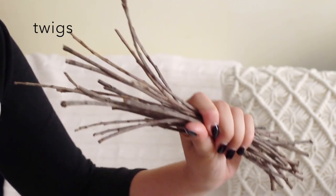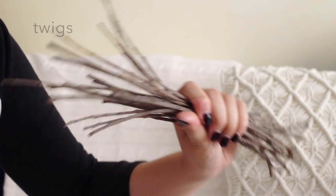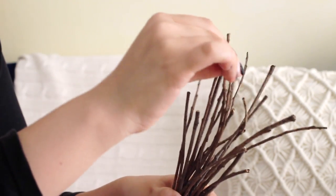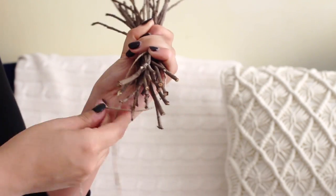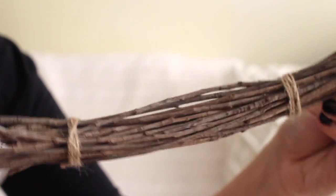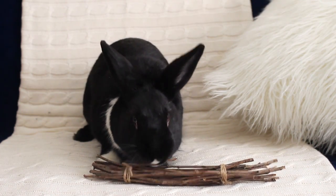Second are twigs. You can literally find them anywhere — it amazes me that pet stores even sell this stuff. Lennon loves the really thin ones because they're crunchier and easier to bite into. I like to bunch these up, even them out, and then tie the ends with some twine so the final product looks like this. And if you're worried about dirt or other particles, you can easily sanitize the wood. I'm going to link rabbit-safe branches and twigs in the description below.